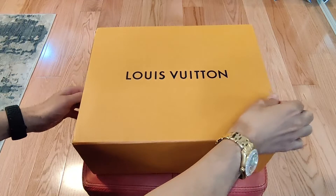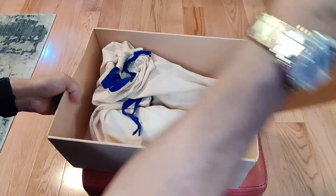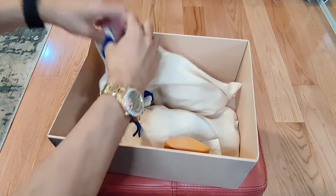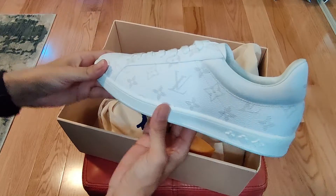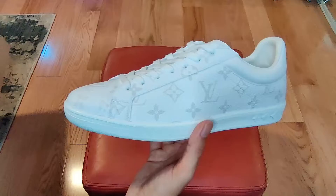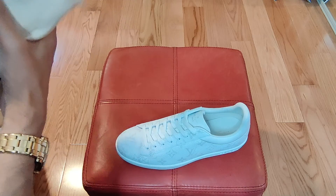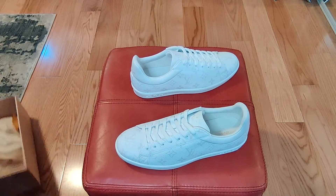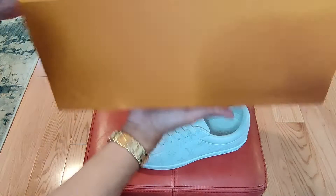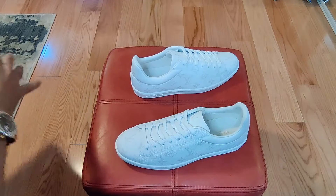What's up everybody, we're back again — this time with almost the same shoe. This is the Luxembourg sneaker from Louis Vuitton, but instead of the embossed monogram leather, this is the monogram canvas. White monogram canvas, super rubber outsole, Louis Vuitton signature on the tongue and back, monogram flowers on the outsole, made in Italy. Same box that kind of collapses — it's more like a sleeve as opposed to an actual box.